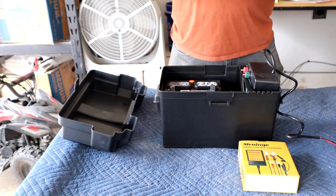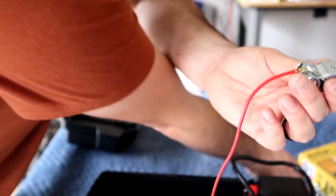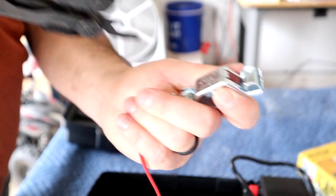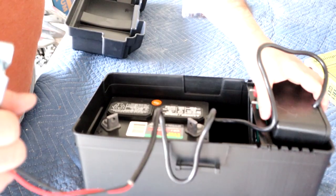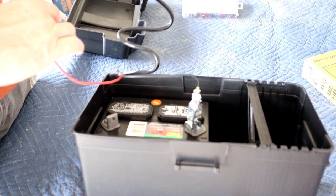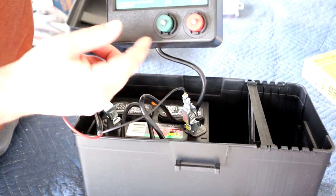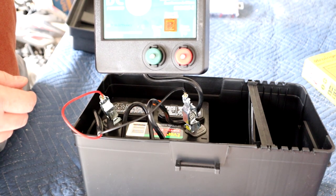Right now it came with these clamps and we're going to hook this up. It even has a little plus sign here for positive, and then there's a negative sign on the other. We're going to hook the negative to the negative and the positive to the positive, and this light right here should come on if it's working. And yeah, you can hear it clicking — that means it's shooting out a joule every two seconds or so.